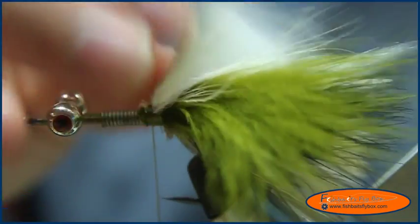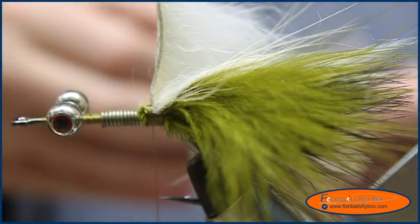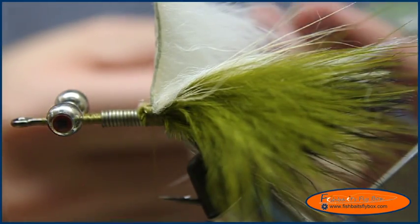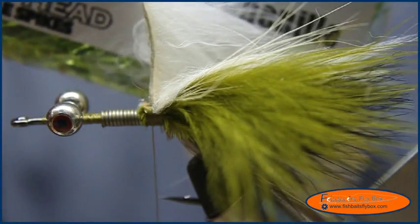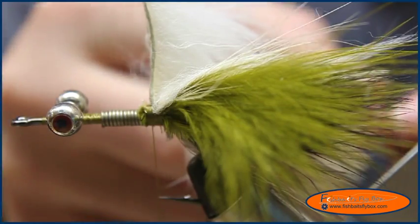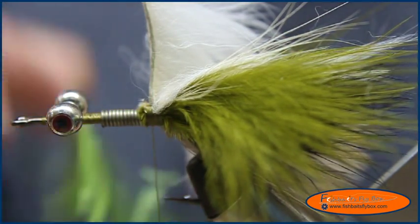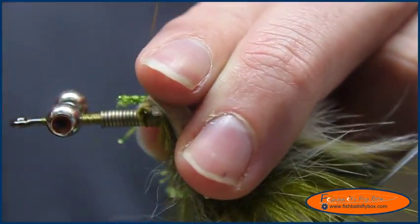Now I'm going to tie in some puller chenille — this isn't necessarily puller chenille, this is psycho chenille from Goathead. I really like this stuff, so that's why I'm using it. It's just as flashy, and it's got a little different feel to it than a normal puller chenille. I'm just going to tie it in.